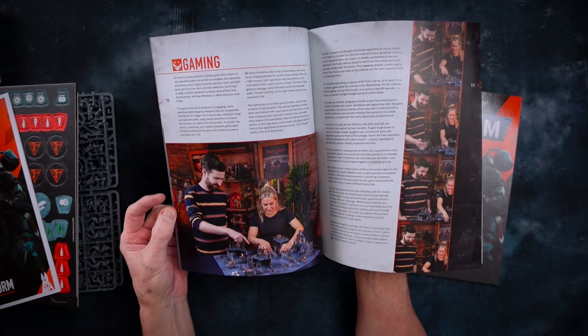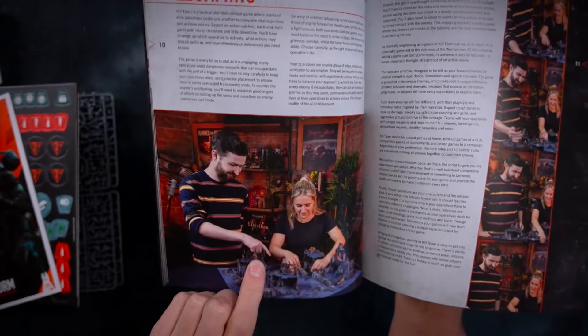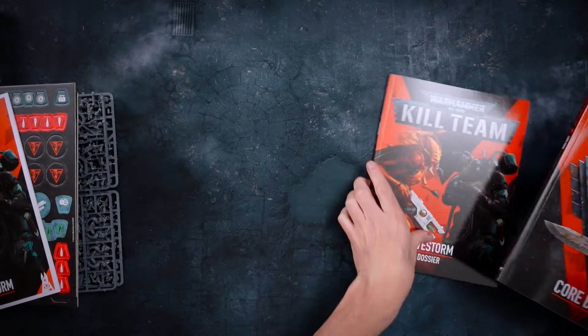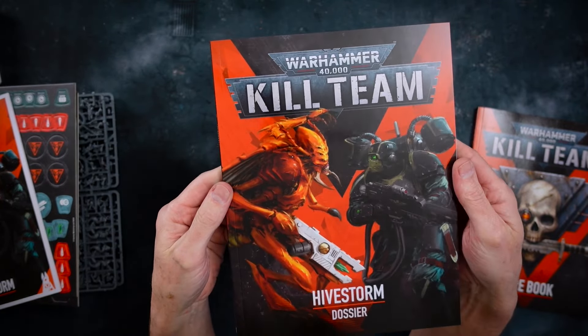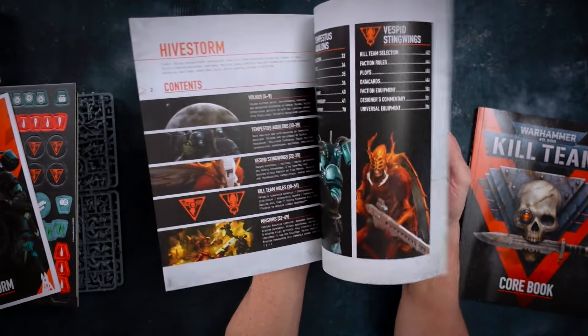That looks like a nicely designed book. Always good to see more women playing the hobby — really good. This second book appears to be devoted to Hivestorm, which is the new campaign series. I'm sure we'll be seeing updates over the next year set on Volcus with new kill teams, etc.